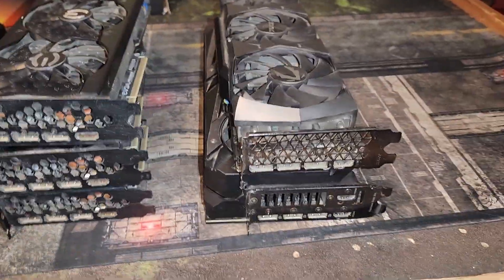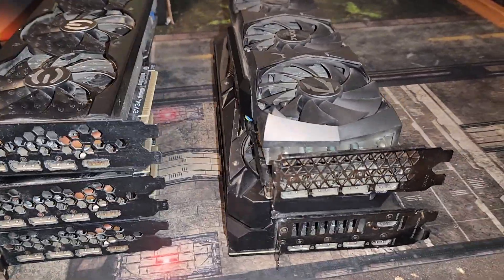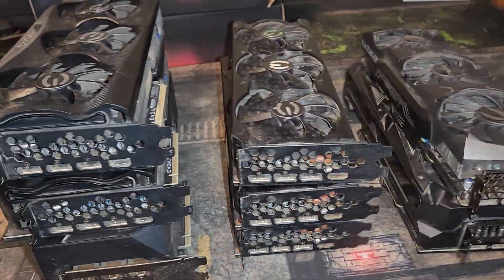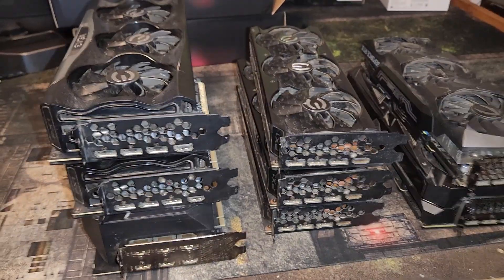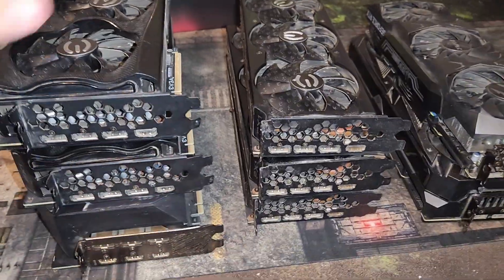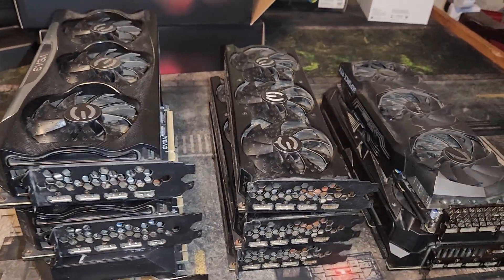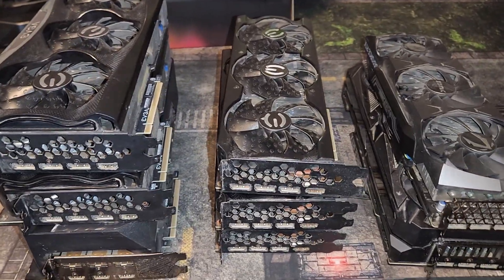Frankly, if I could get one 3090 working, then that's the whole kit and caboodle. But anything I can get working would be awesome. So in this video, we're going to do what I did in the last one — we're going to quick clean all of these, and I'll show you the process of quick cleaning them.